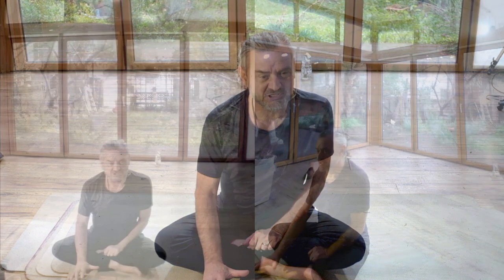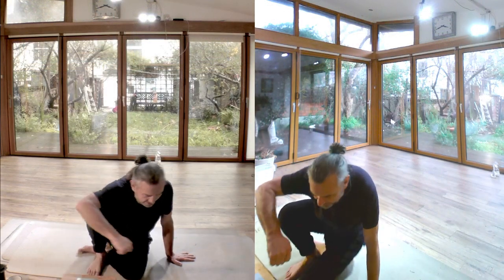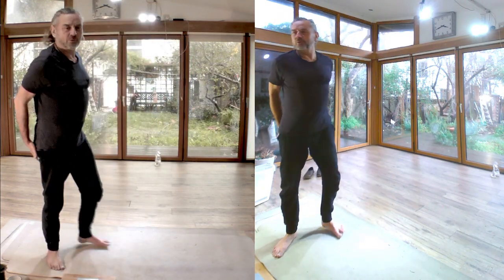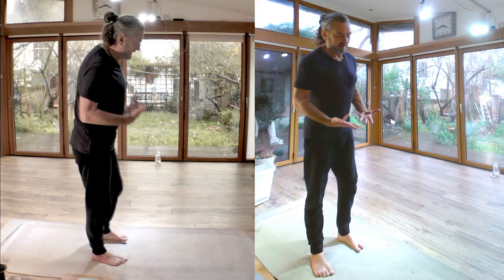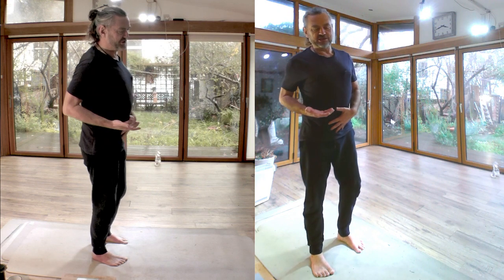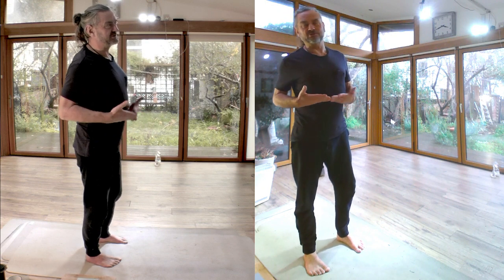A lot of people do forward bends in order to stretch their backs and to stretch their hamstrings. But why would your hamstrings be in the way of your forward bend? Why would your back be in the way of your forward bend? Well, it's because of the way you're doing it. The trouble with forward bending is that when you do it to your body, when you're trying to achieve an effect on your body, you do it in a way that gives you the experience that you have.